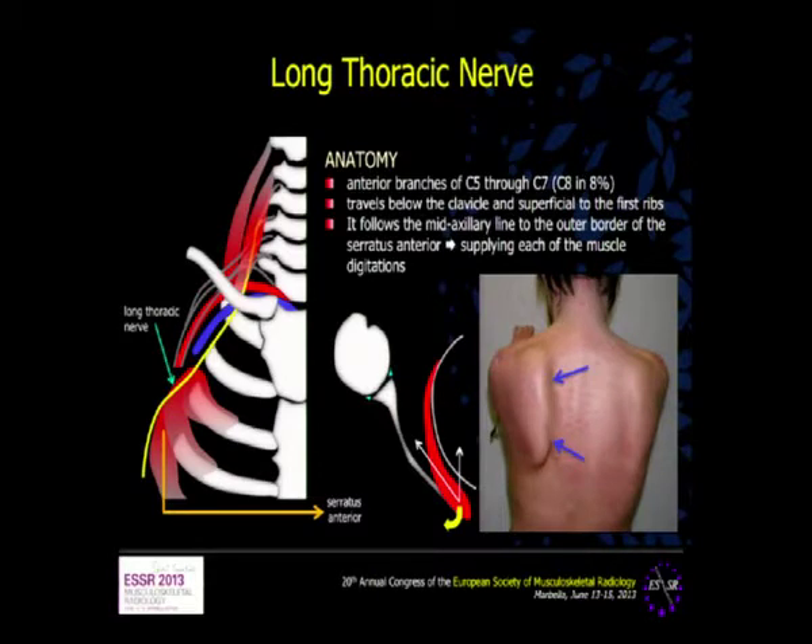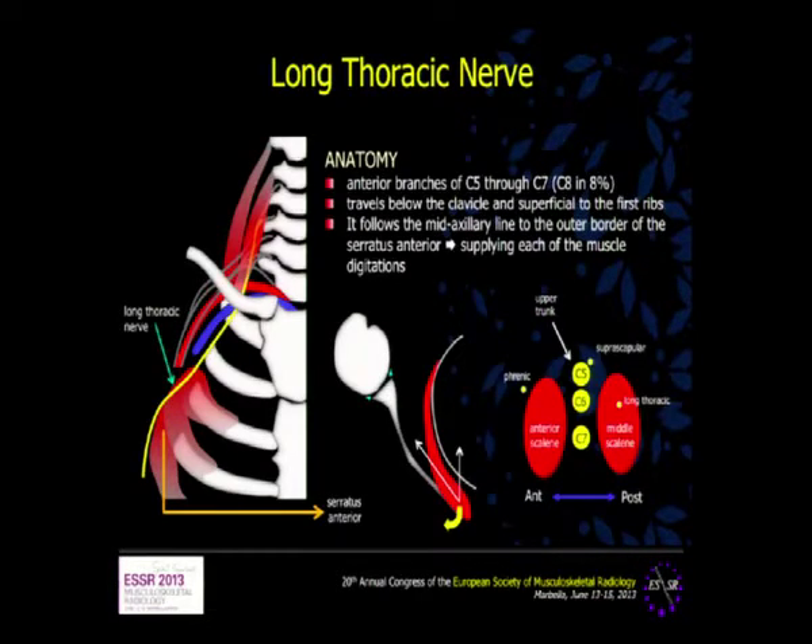This is the function of the serratus anterior. In cases of a palsy of the long thoracic nerve, we have the characteristic winging scapula. When we check the scalene muscle on the transverse plane — remember this scanning plane was also used for the suprascapular nerve — the position of the phrenic and the position of the long thoracic become clear if you know this arrangement.